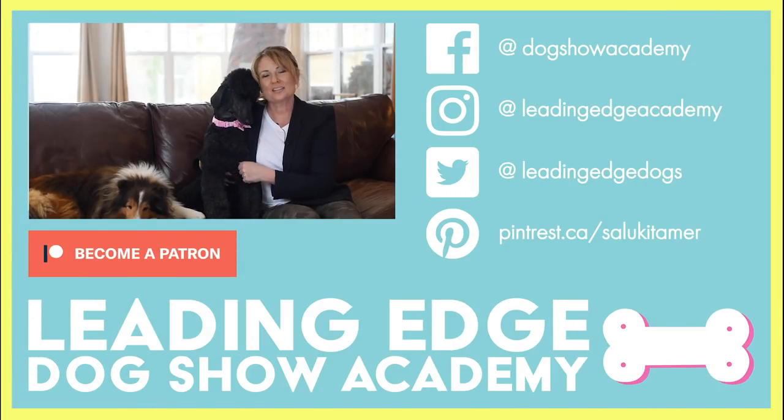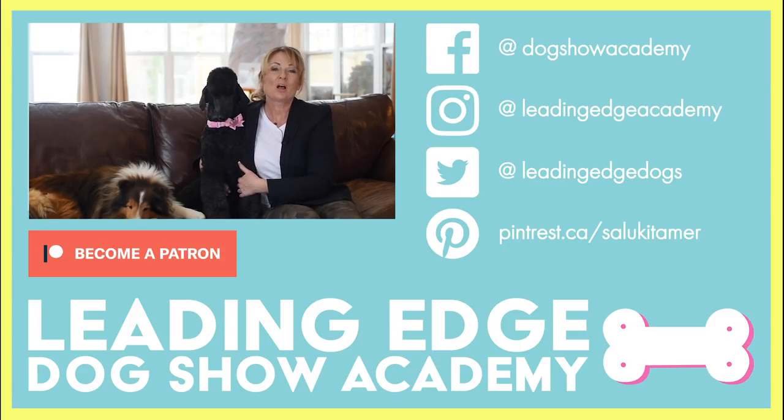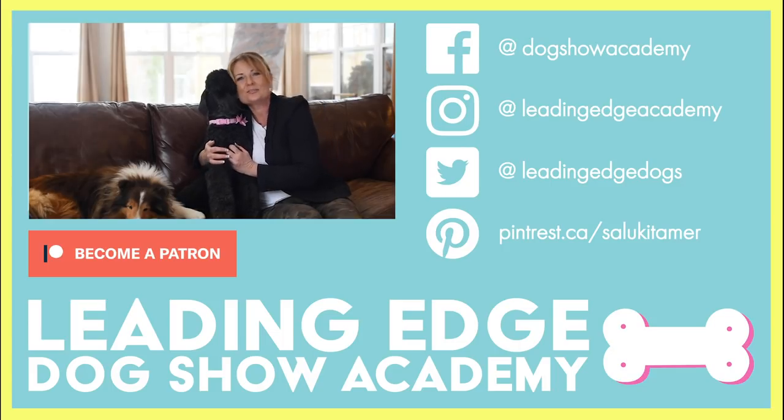Hi guys, I hope you enjoyed today's video. Please give us a like and if you haven't already, subscribe to our channel below. Also check out leadingedgedogshowacademy.com for our premium content. We had a lot of fun bringing you all this information — see you soon, bye!